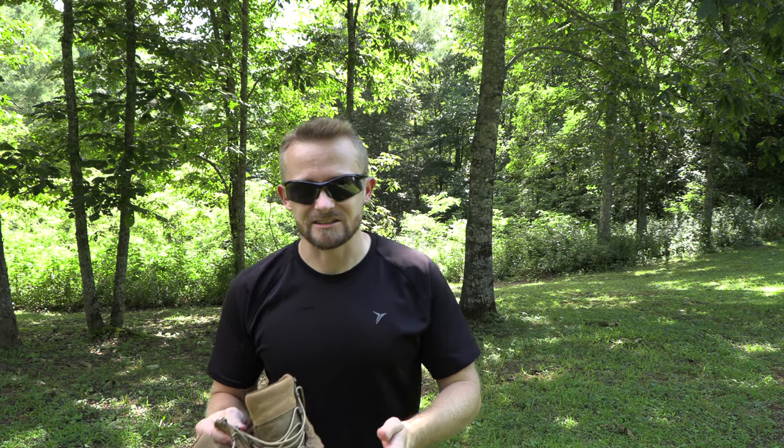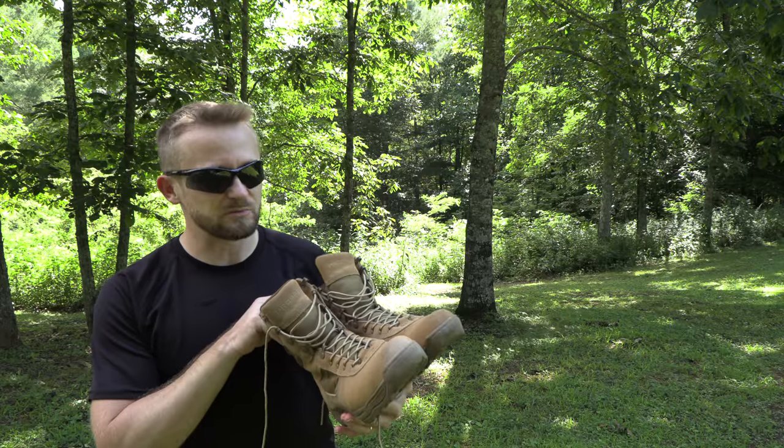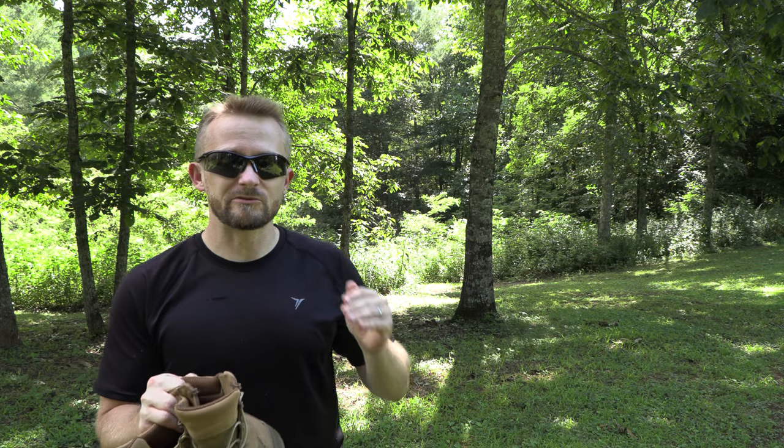The construction is excellent. The quality is excellent, and they are very, very comfortable. When I received these boots, I began the break-in period, which did not take very long — around 10 days, really, to break them in until they were fully comfortable.